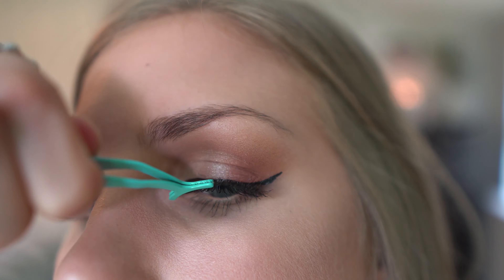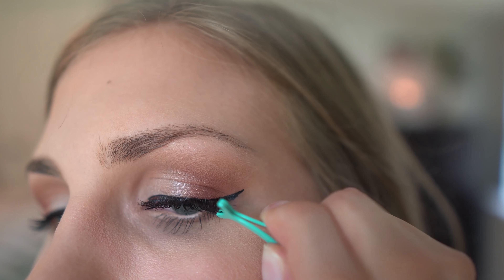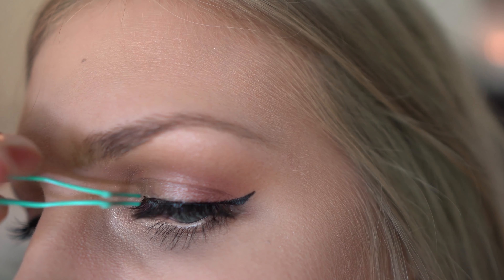Here is what the lashes look like on — I really, really love them. They're so lightweight and very natural. I feel like it doesn't even look like I'm wearing fake eyelashes.